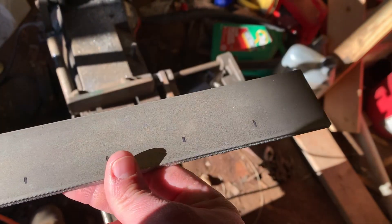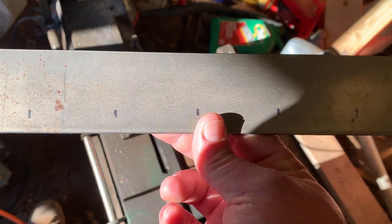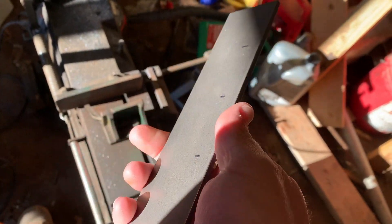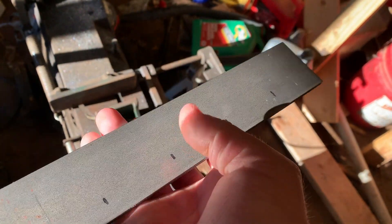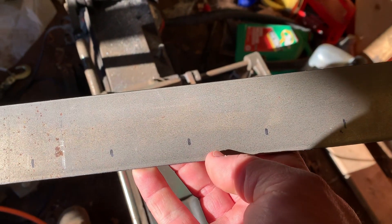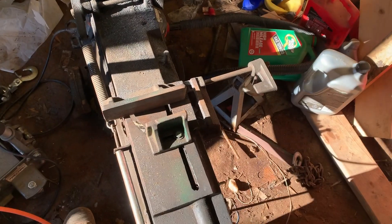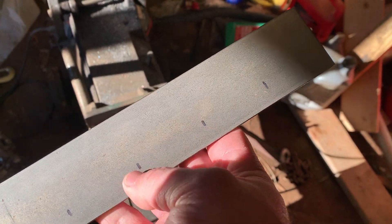Today I'm going to start my first attempt at making Damascus steel. This is a piece of 3/16ths of 1095 steel I ordered off Amazon. I tried to look for a longer piece but they didn't have a whole lot of options. This is my first attempt so I'm not going to go crazy, but I want to get the process of forge welding down. I've got my old bandsaw here and we're going to chop this up into two-inch pieces.